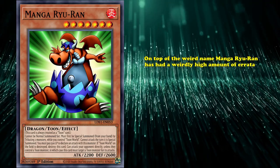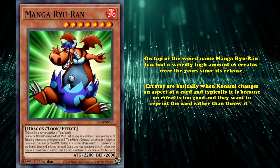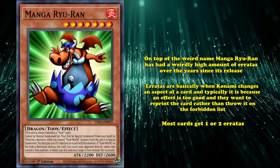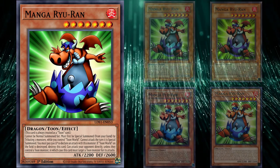On top of the weird name, Manga Rua has a weirdly high amount of errata over the years since its release. Errata are basically when Konami changes aspects of a card, and typically it's because an effect is too good and they want to reprint the card rather than throw it in the forbidden list. Most cards get one or two errata if they're lucky, but Manga Rua has had a total of five different errata. All of the errata focus on the wording of Manga Rua's effect, so nothing too world-shattering. Regardless, five errata is still a weirdly high amount for a niche card like Manga Rua.